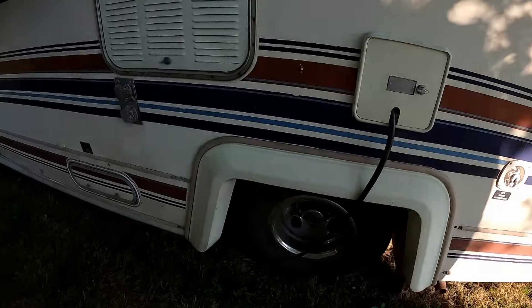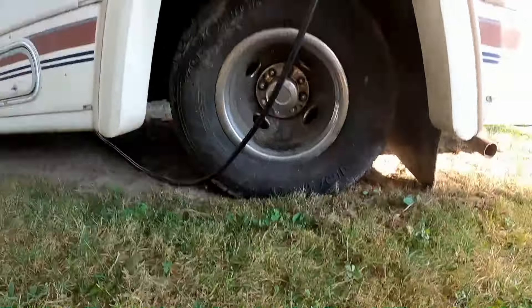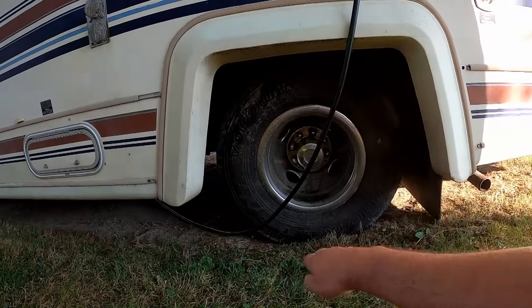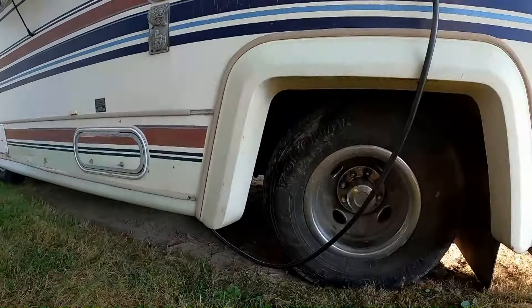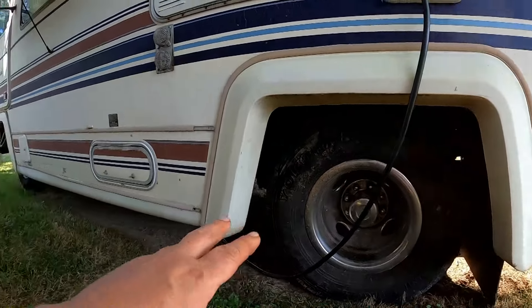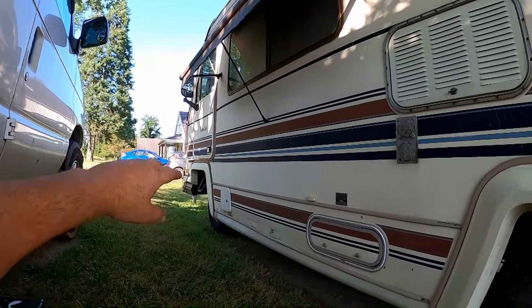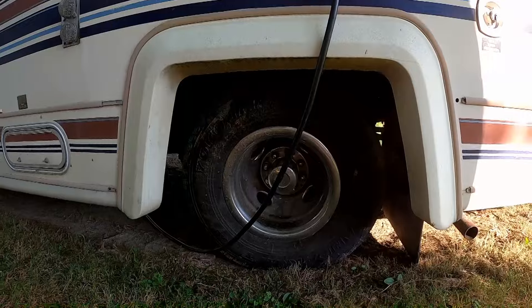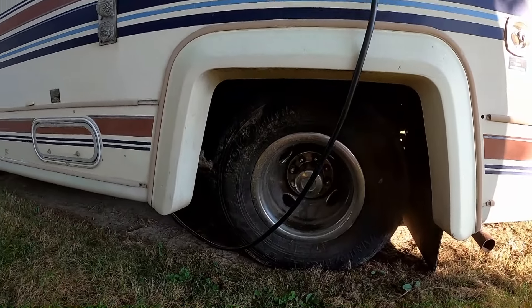This side would be hard to work on because it already kind of sits down in a divot — it's going downhill here, so the RV is much lower to the ground on that side. What I'll probably do when I'm ready to tackle this job is pull it out in the driveway where I've got more room to work, and get both sides jacked up. That's the way to do it.